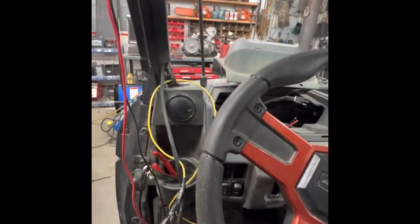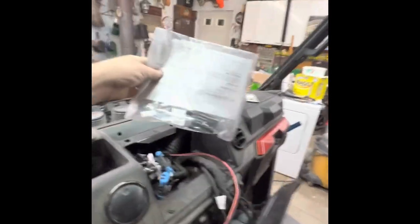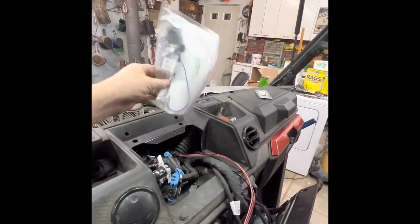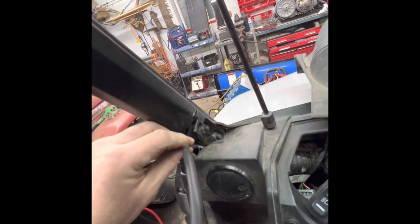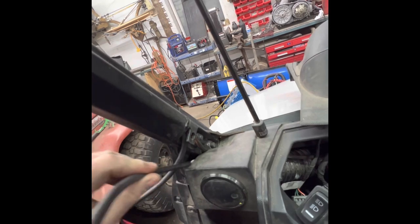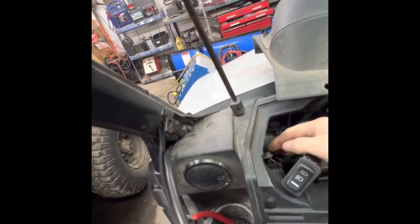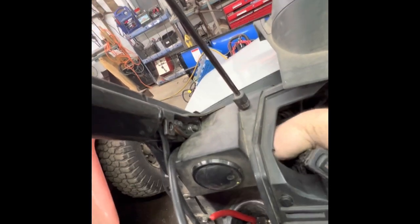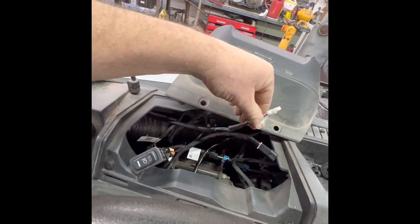We're gonna poke this wire under and across the dash. I'm gonna unwrap it from my yellow guide wire and get it run underneath and across, then over to the stereo head using this adapter. Okay, here we go — another fishing expedition. Let's see if I can reach in and grab that. Yay, we got it!